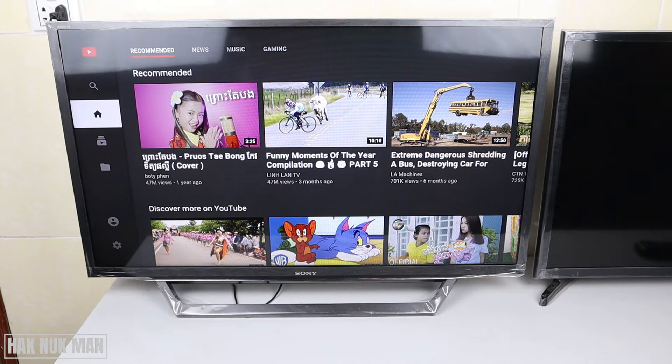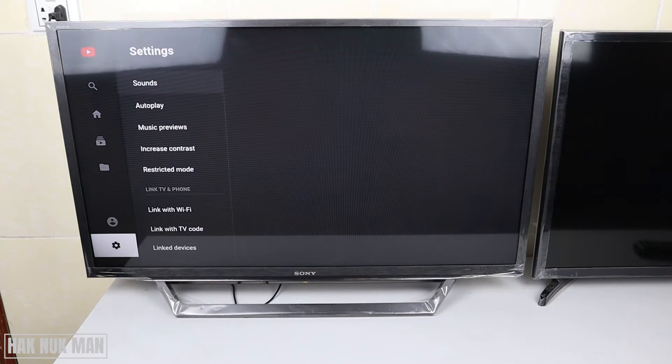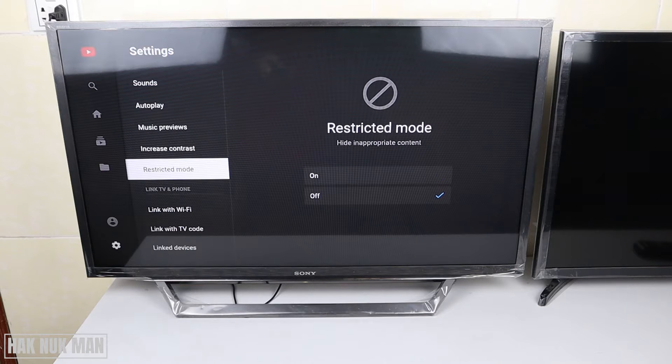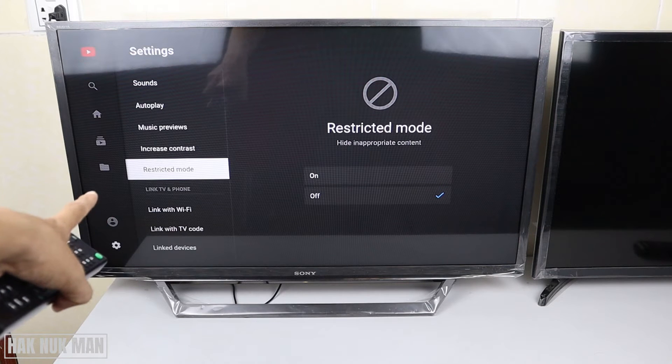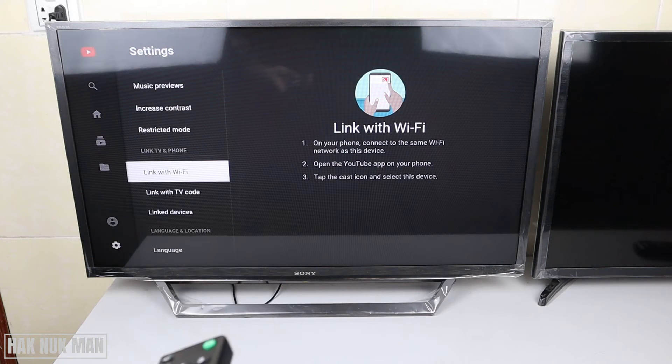First of all I'll show you the Wi-Fi linking between your phone and TV. You need to open the YouTube app on your TV and then go all the way down to the settings, press the right button until you can see the word 'Link with TV and phone', then go down - the first option is 'Link with Wi-Fi'.